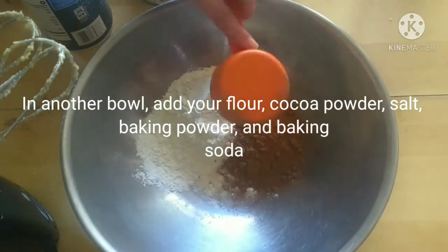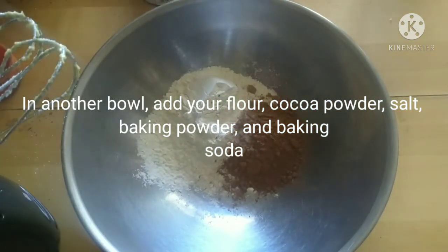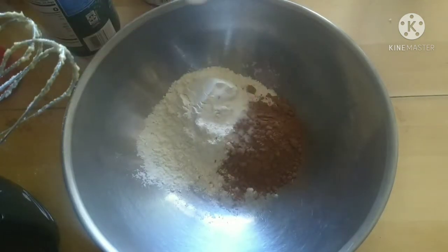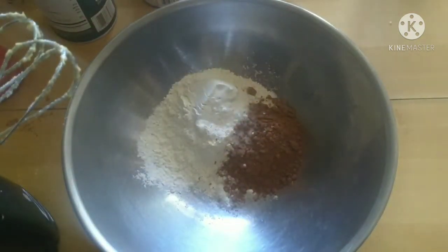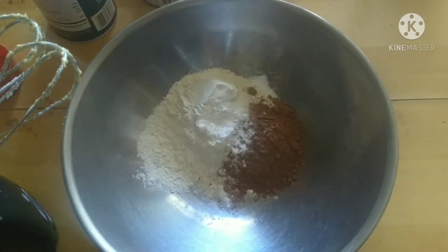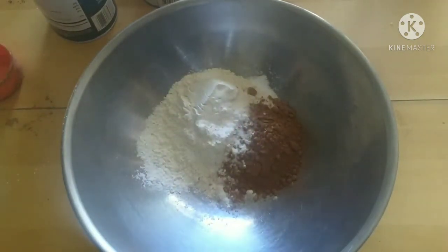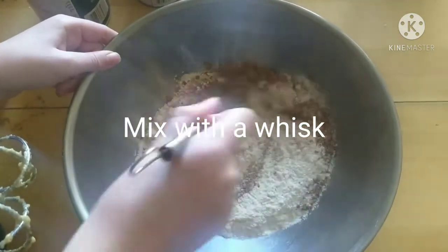In another large bowl add your flour, cocoa powder, salt, baking powder, and baking soda. Mix the ingredients with a metal or rubber whisk.